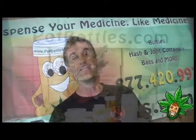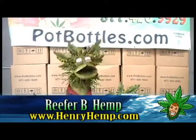That's as opposed to other pharmacy companies. PopBottles.com is the universal choice for all dispensaries in California. We're even expanding into states like Nevada and Colorado.